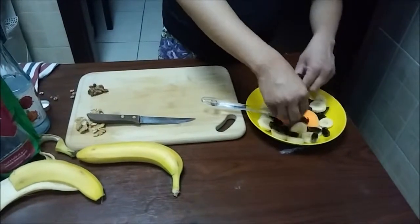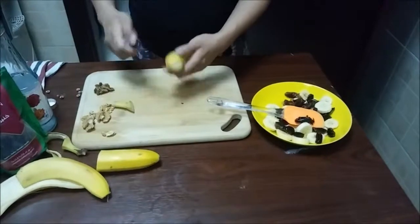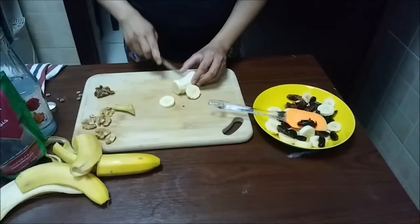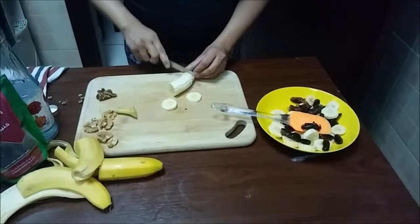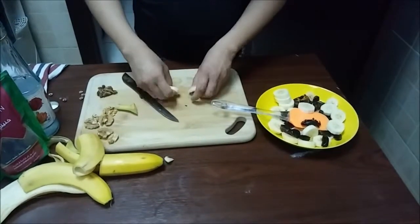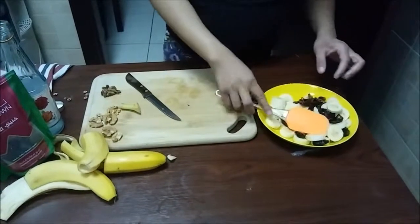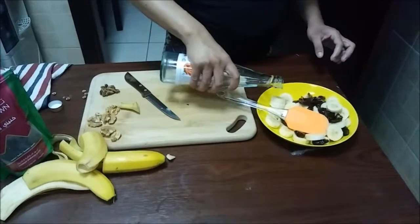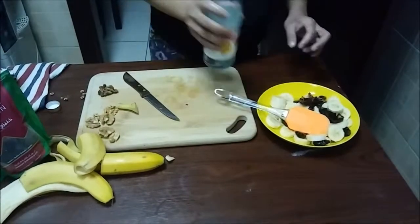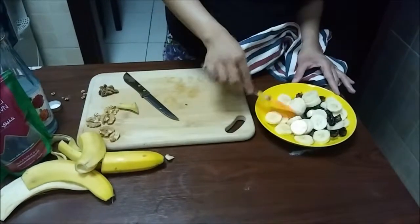Add more of the dates, and you can add half of the banana — it will open up. This is lush! Very tasty and sweet with some rose water. Rose water smells lovely and delicious. It can be used for cooking, and it can even be used for your face.